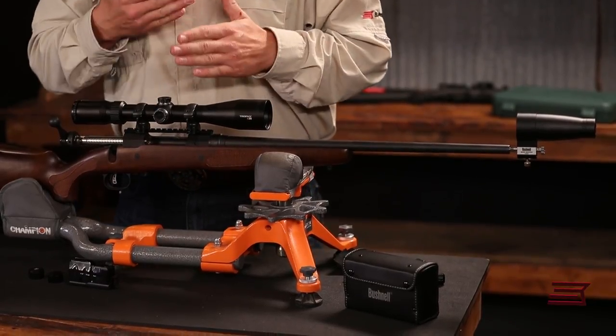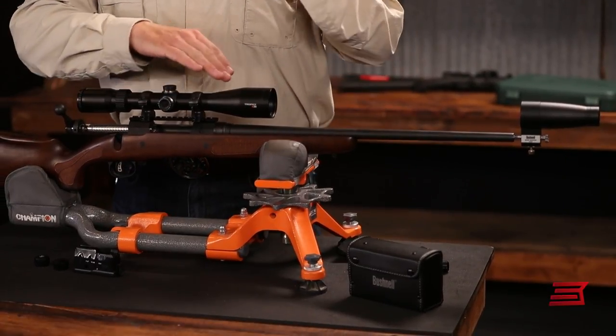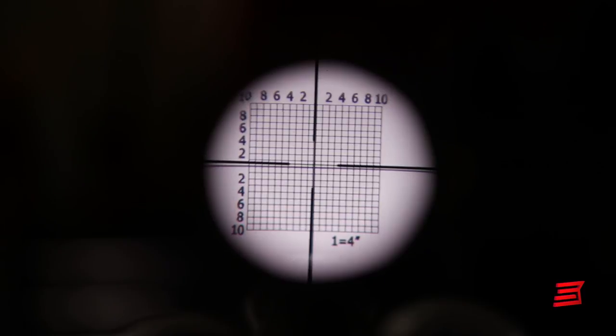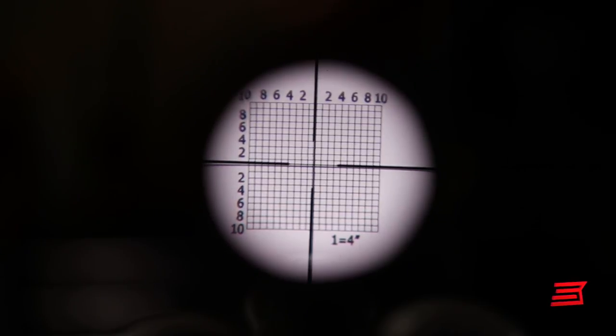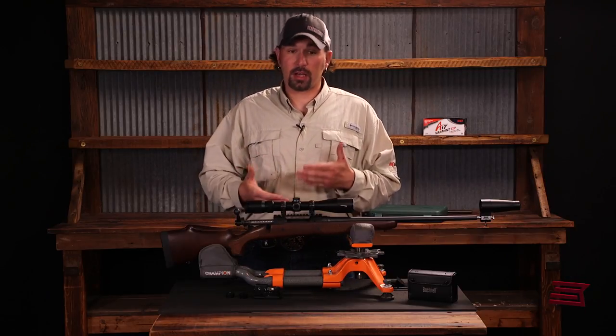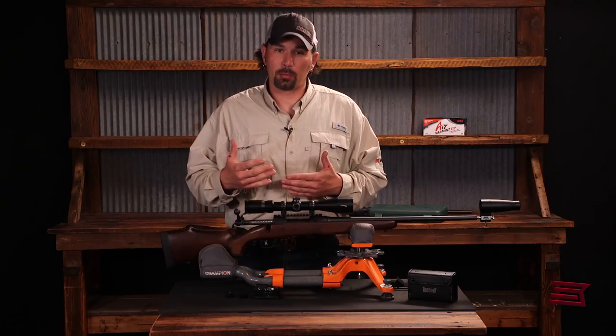We never want to have to adjust more than six to eight inches on an optic. If we have to go further than that, it's pretty indicative that we may have a mounting issue that needs correction. So if a lot of movement is required, take pause and double check to make sure that your mounting system is set up properly.